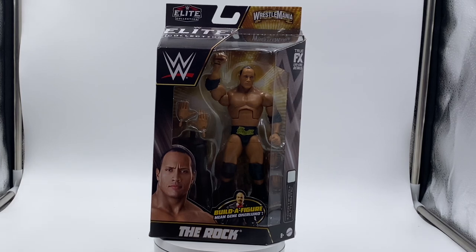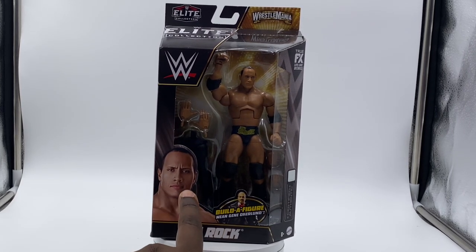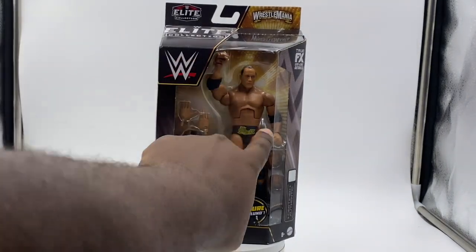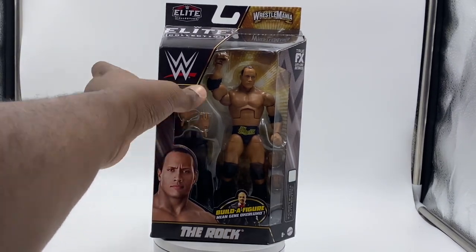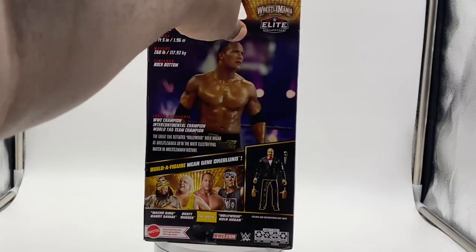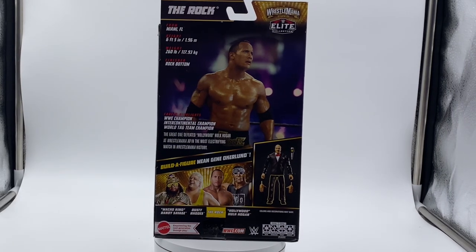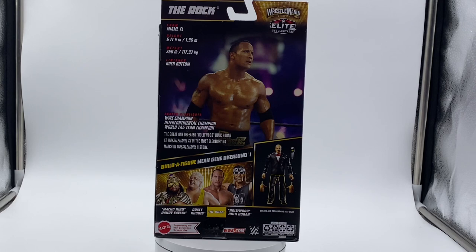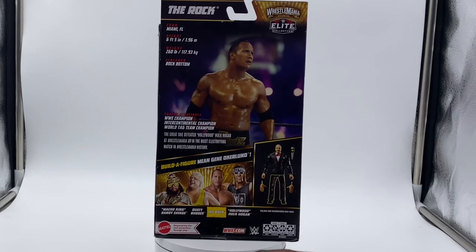It's WWE Elite, and it says Build-A-Figure Mean Gene Okerlund, and The Rock's name is right there. He comes with two fists and two open mic hands — we have multiple hands because there aren't really that many accessories. On the back you see a picture of The Rock at WrestleMania 18, listed at six foot five, 260 pounds, with the Rock Bottom as his finisher. He's listed as Intercontinental Champion, world tag team champion.